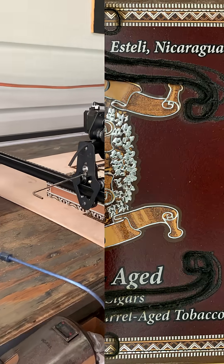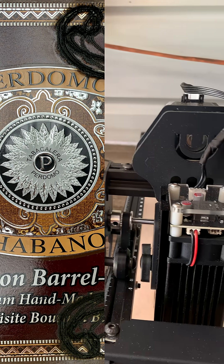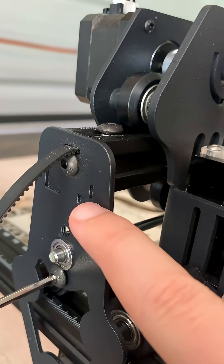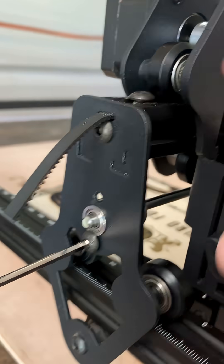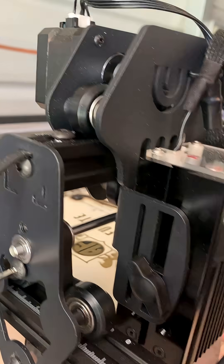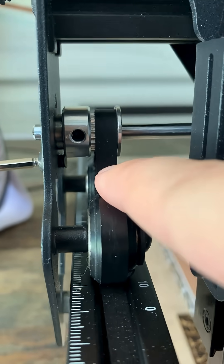Hey fellow artists. I've been having alignment issues with my laser engraver lately, and for some reason the bolts that used to go in here — the ones that kept the timing wheel in place — started rubbing up against the timing wheel and throwing off my engravings.